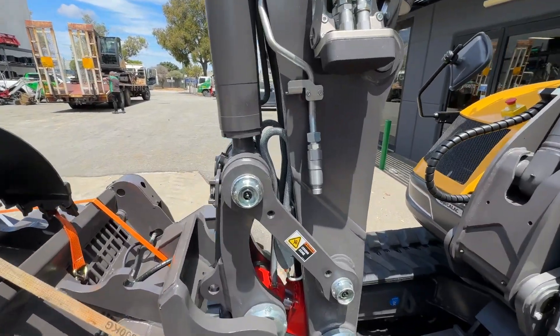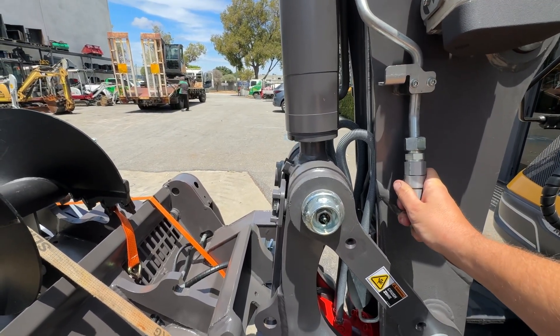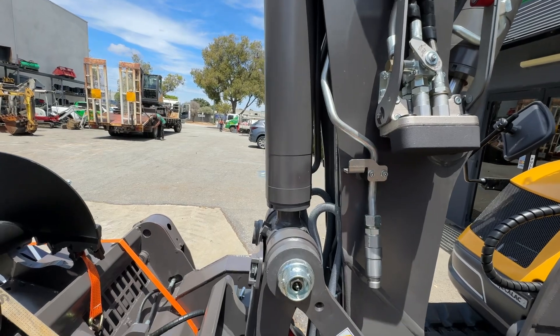I'll start on the dipper stick. This is the main auxiliary circuit — you use this for your hydraulic attachments such as the grab and the auger drive. You plug one on this side, one on the other side. We'll show the other side in a sec.